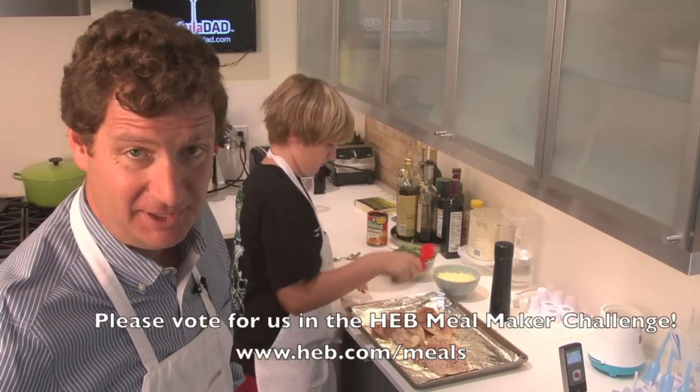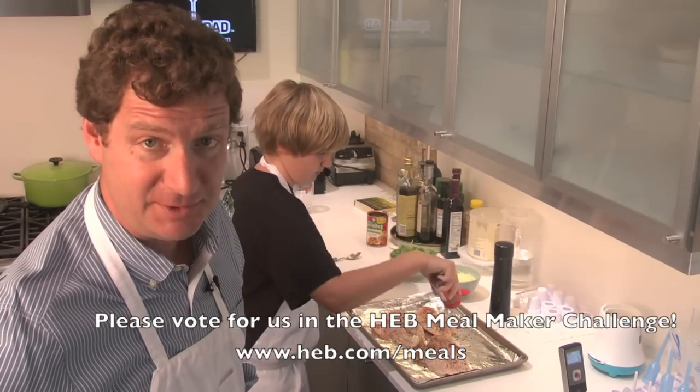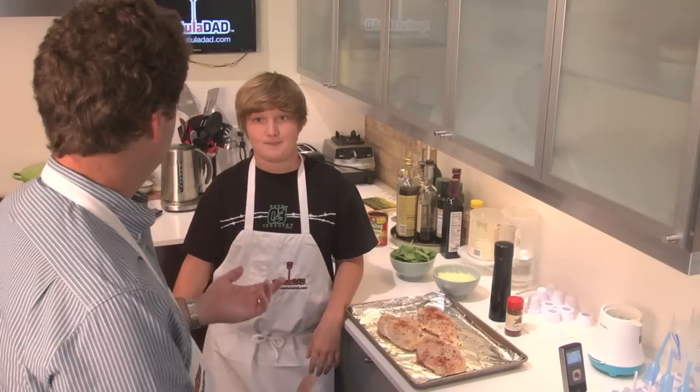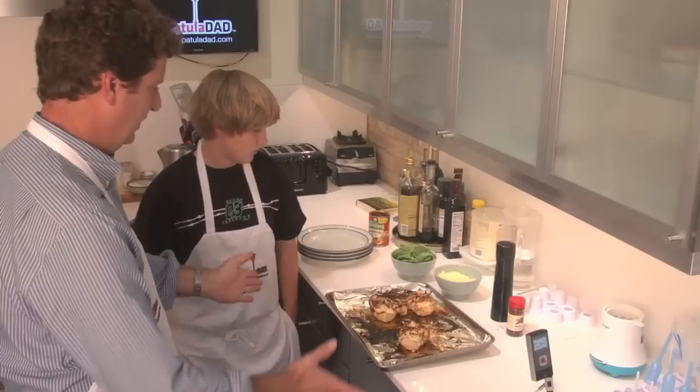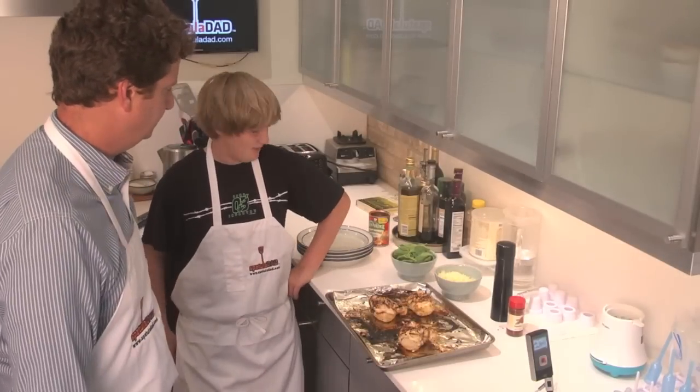Be sure to vote for us at HEB.com forward slash meals. Okay, that looks really good. You ready to put it in the oven? I'm ready, because I'm hungry. Excellent. Chicken's done — looks pretty good, don't you think? Absolutely.